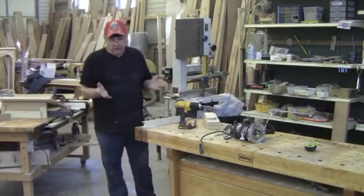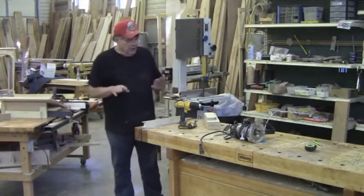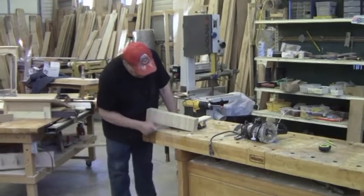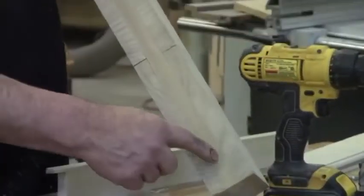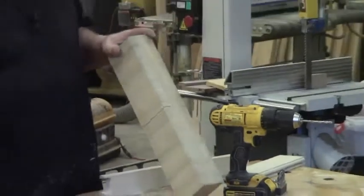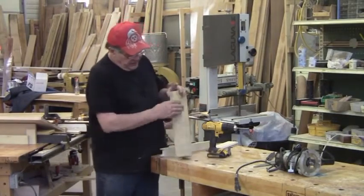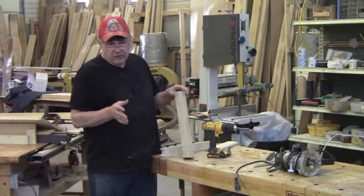Before hinges, I want to touch on expansion and contraction. This is a backer board made for a dovetail jig, and you can see this crack in it. It's quarter-sawn poplar with long grain and vertical grain — a complete cross-grain lamination — and it's split. This thing is a complete sandwich, all glued. This shows you just how strong wood movement can be. If it wants to move, it's going to move.